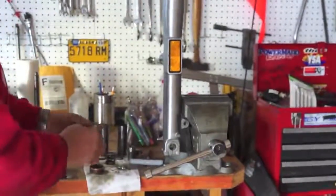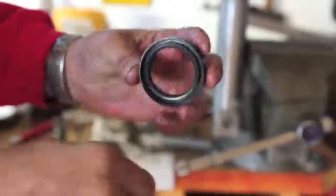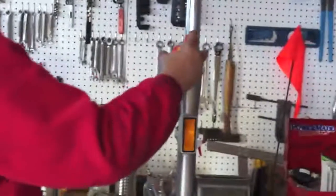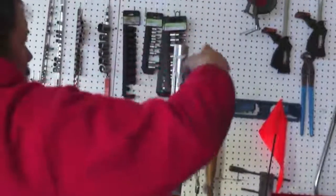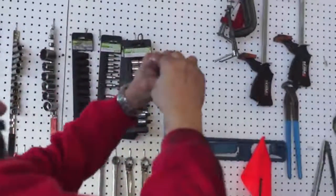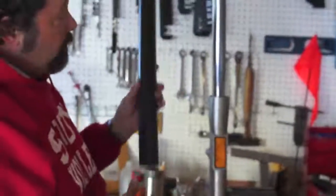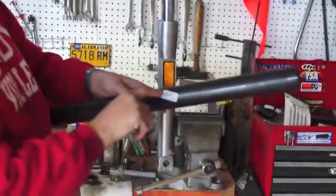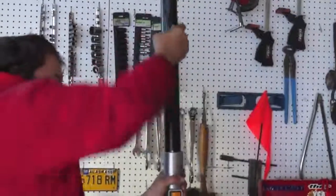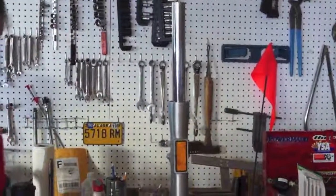The washer has a rounded side and a flat side — the rounded side goes up towards the seal. Then you have a new seal. The end with the fat space goes down, and the thin space goes up. Take some WD-40 and put that on here. Slide that down in like that. And then for the fork seal driver, you can go buy a $50 tool, or you can go to Home Depot and get some one-and-a-half-inch ABS pipe for $2. It's in.